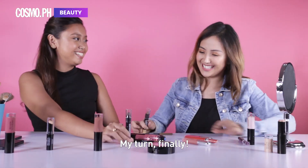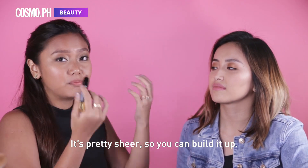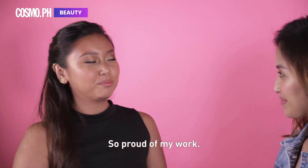My turn! Finally! I'm gonna put this the opposite way — like the opposite way of its growth. It's pretty sheer, so you can build it up. I'm gonna blend it and I'm gonna line it. This is like a really thin tip. I'm so proud of my work.